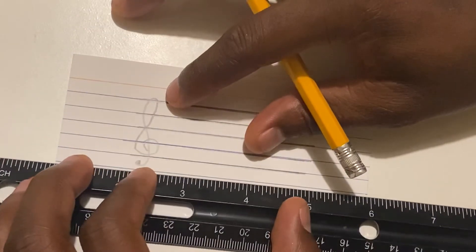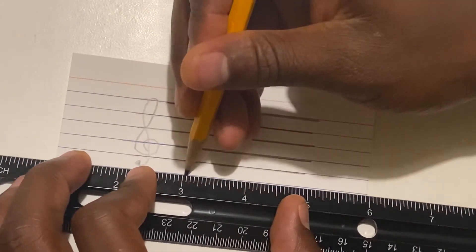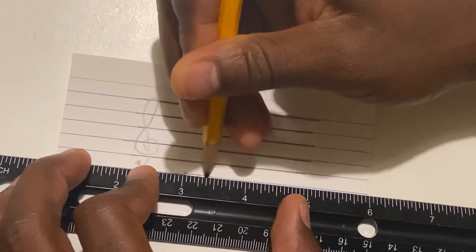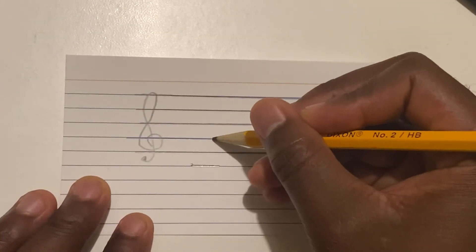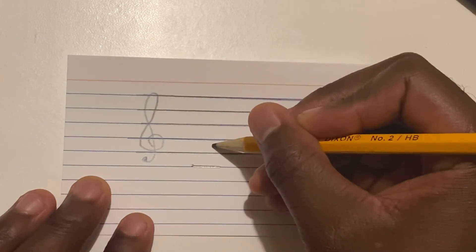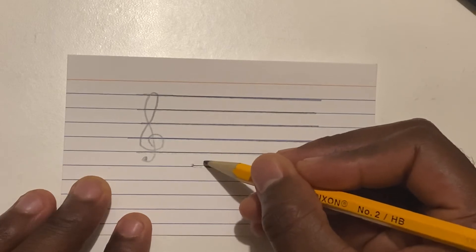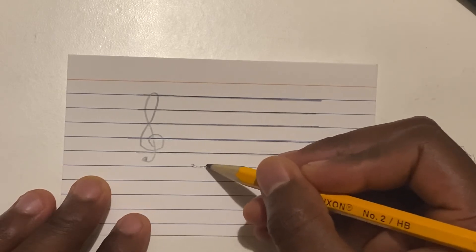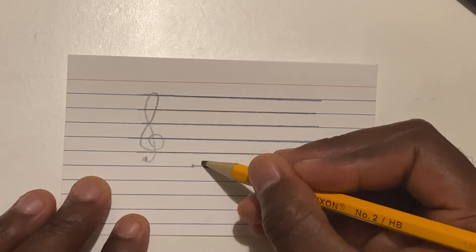For our next note, I'm going to need a ledger line. I'll go ahead and draw a ledger line here. So we know this is G, this was F, this was E, and a note in between those two lines was D — our last note. And for my last flash card, if I have a note with one line going through it, that would be C.